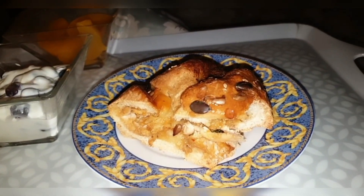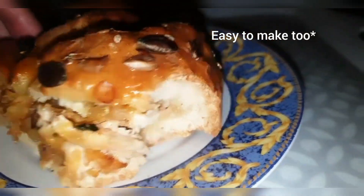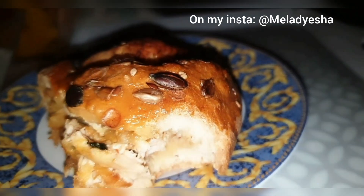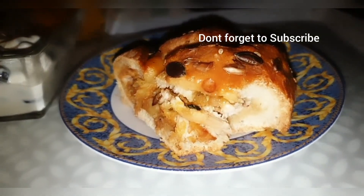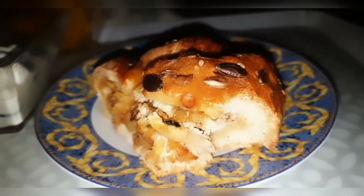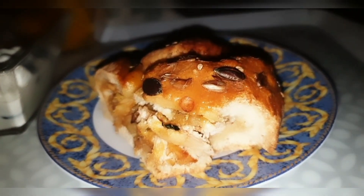Hi guys and welcome back to my channel. Recently I uploaded this recipe of chicken and cheese bread which is super delicious and just so soft, and so many of you wanted the recipe on my YouTube channel. It's actually super easy to make — this recipe serves five to six people. I saved the last slice for myself because I really wanted it for my sohoor.